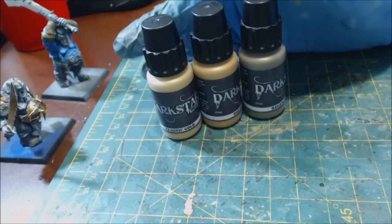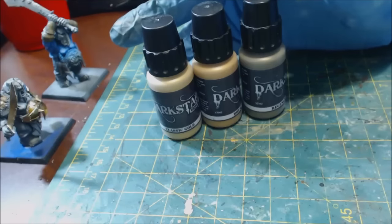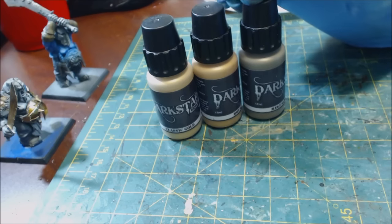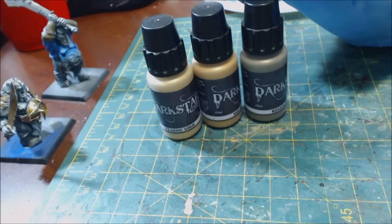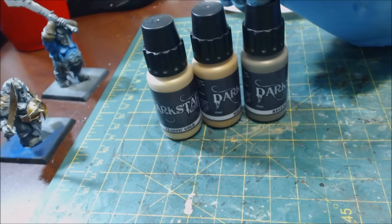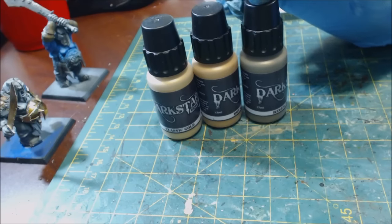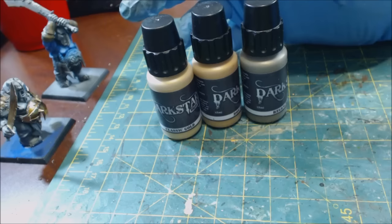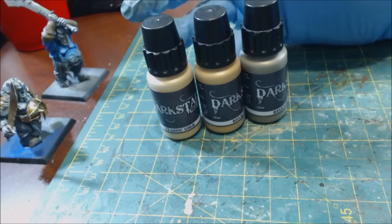Dark Star makes an entire range of both gold colors and silvers with quite a bit of variety. These are 17ml bottles, pretty standard, and they're £3.50 each. For a while they had three-packs where you could save money, but they don't have those anymore — I'm not sure if that's Brexit-related. I bought mine pre-Brexit so I got the three-pack at a discount.